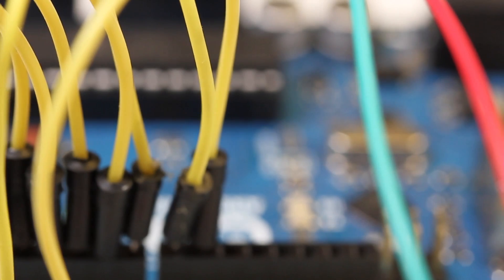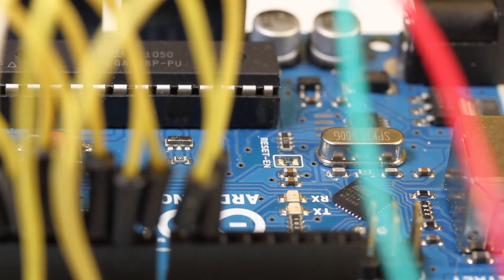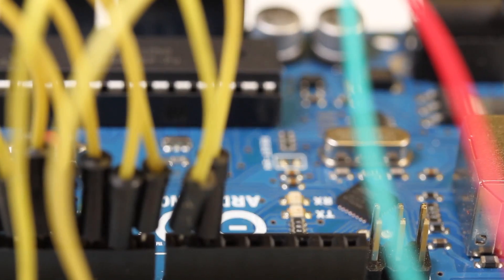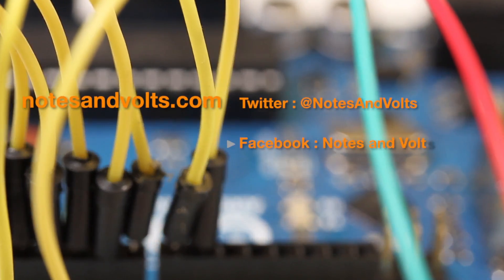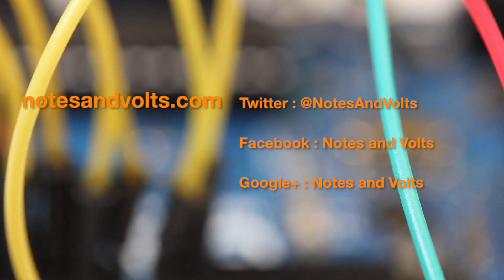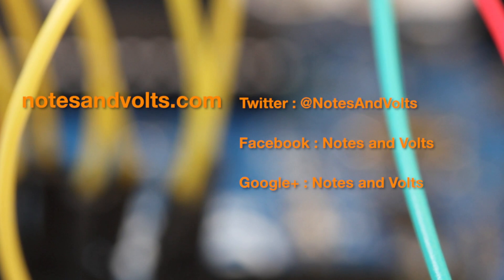If all your buttons behave as expected, congratulations — you've completed the project! Now you can connect this to your favorite MIDI synth and experiment with different note and CC values. Thanks for watching and make sure to visit notesandvolts.com for more projects and tutorials. Until next time, go make some noise!